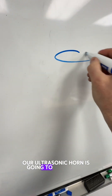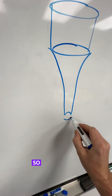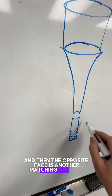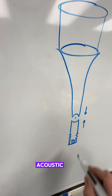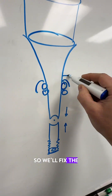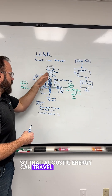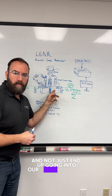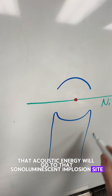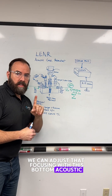Our ultrasonic horn is going to be designed so it has a concave top to it — it's going to be an acoustic lens — and then the opposite face is another matching concave acoustic lens, so it's a little hemisphere. That bottom one is going to be adjustable. We'll fix the top one with its own cord grip so that the acoustic energy can travel through here and not just end up going into our manifold block. That acoustic energy will go to that sonoluminescent implosion site, and we can adjust that focusing with the bottom acoustic lens adjustment.